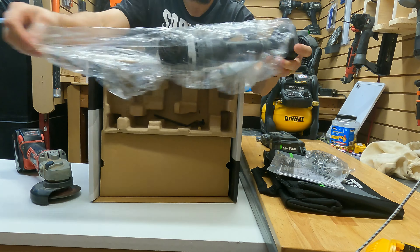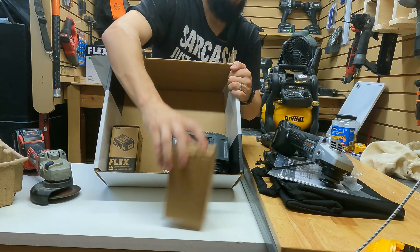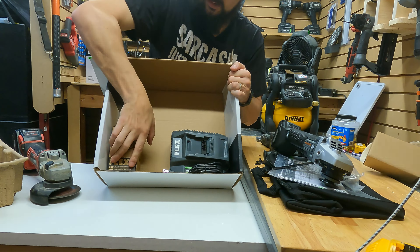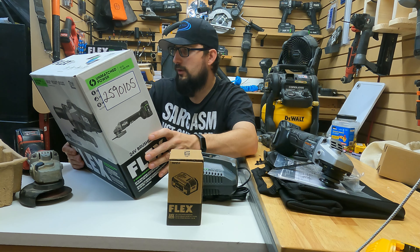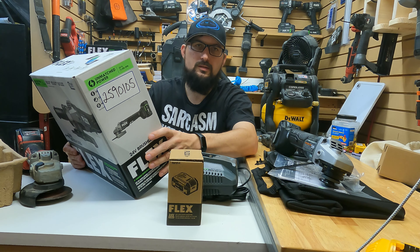For a Flex tool it is very skinny and not overly heavy. We got one 5.0 battery, that's it in the box. Let's get the specs: the wheel diameter is four and a half to five inches, the no-load speed is variable — 3,500, 5,000, 7,000, and 10,000 RPM — and the arbor size is five-eighths.